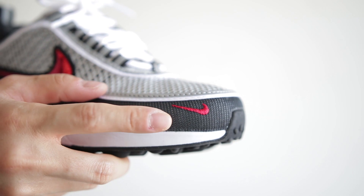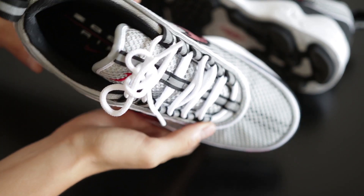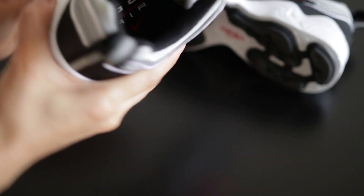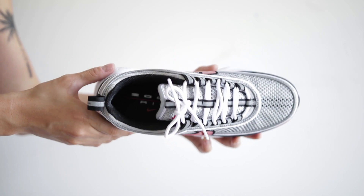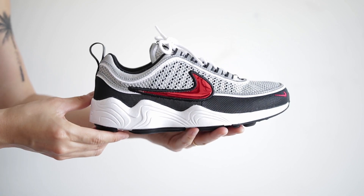I do like the mini swoosh on the mudguard. There's 3M piping going all around the upper, on the tongue, lace loops, and back pull tab, for any night running that you want to do. And the podular outsole provides great cushioning, with strategically placed zoom air units to reinforce a comfortable heel to toe transition.